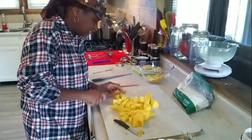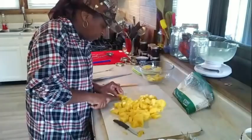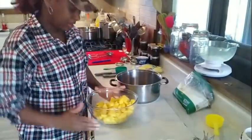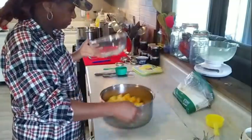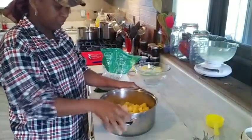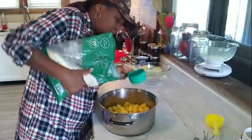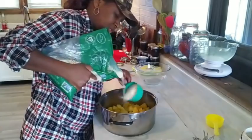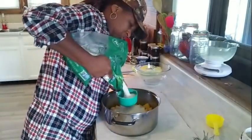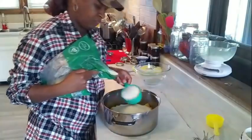Now we're going to finish getting these cut into chunks so we can get everything measured up and see how much sugar we're going to need. I got my pineapples right here. I'm going to get them in the pot. Now I'm going to get my sugar. I got five and a half cups of pineapple but I'm only going to add five cups of sugar — basically equal parts. So that's one, two, three, four, five.